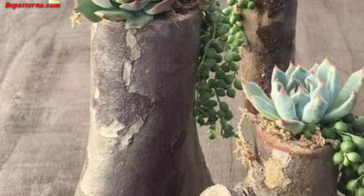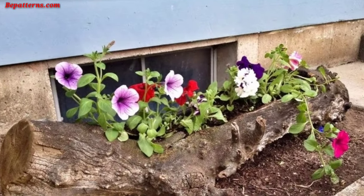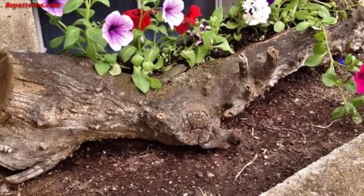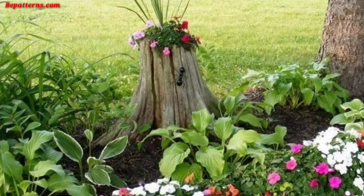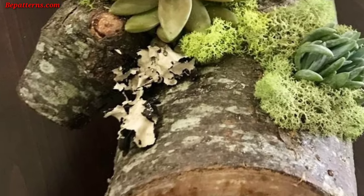Hello everyone, assalamu alaikum. How are you all? I hope my lovely friends will be fine and good. May Allah bless you — keep smiling, always be happy in your life. Welcome back to my YouTube channel. I am thanking you for staying connected with me, and for supporting and watching my videos. Today I am sharing garden wooden log plant ideas.